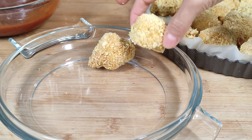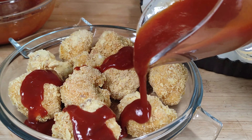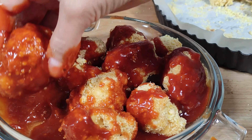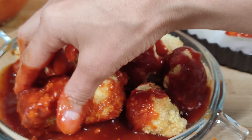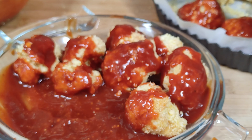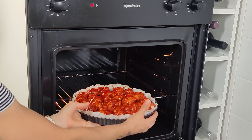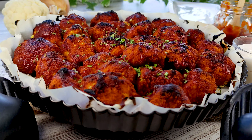Depois de assada vamos tirar do forno e transferir um pouco da couve-flor para um prato à parte. Então vamos despejar o nosso molho e envolvê-las bem. E vamos levar ao forno dessa vez por 40 minutos, aproximadamente, em forno a 180 graus.